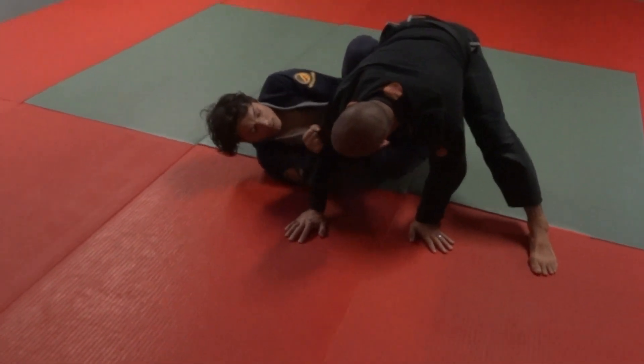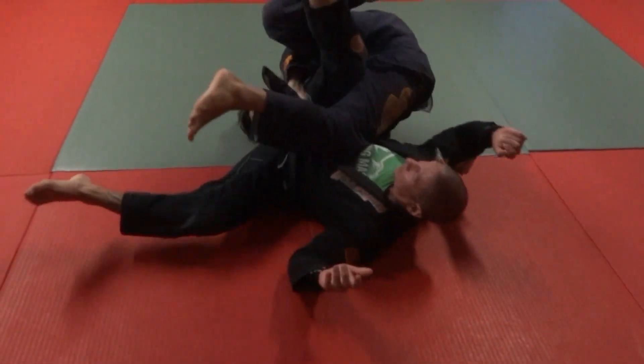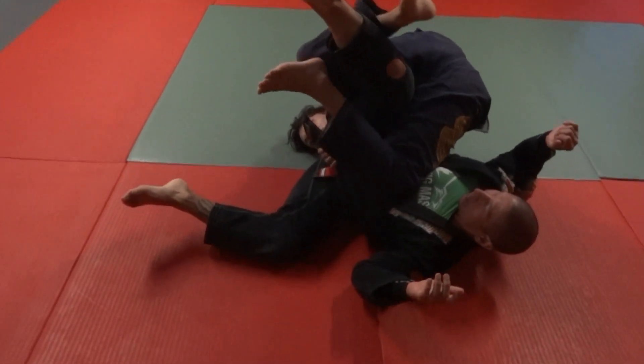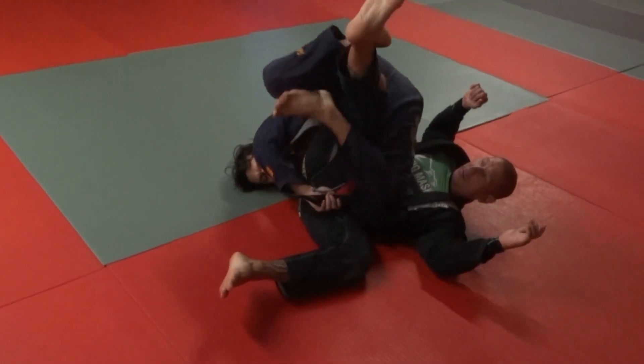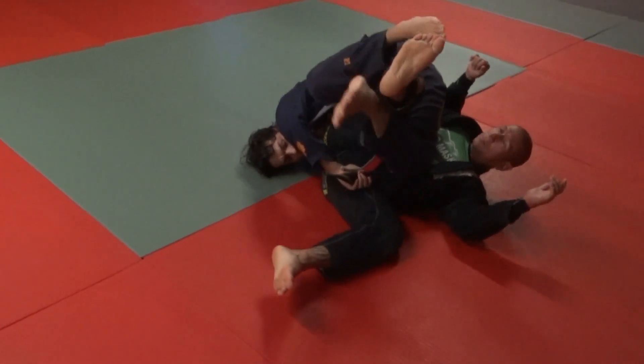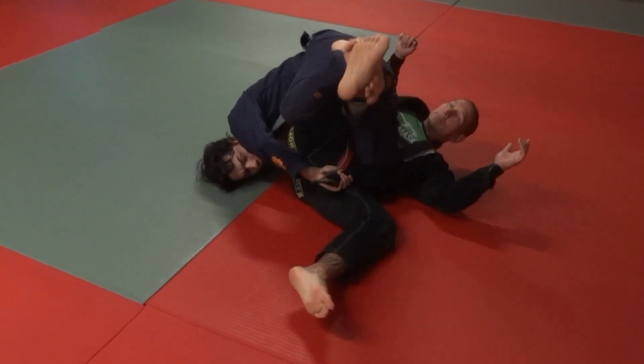Now I change up the angle, grab behind the elbow, hip escape under, push down, lift up. From this position I just come up to my shoulder and whip my leg in. Always keep your foot on their shin here so you can pull it down.